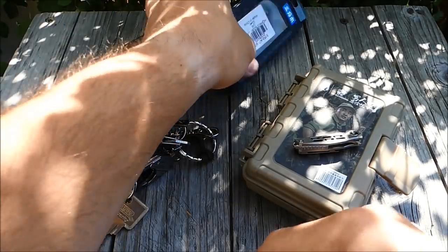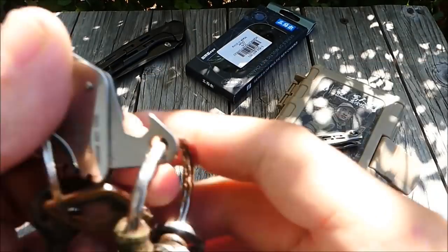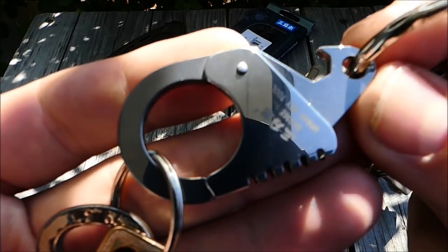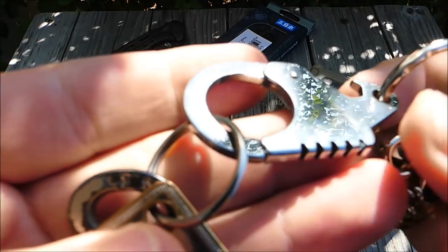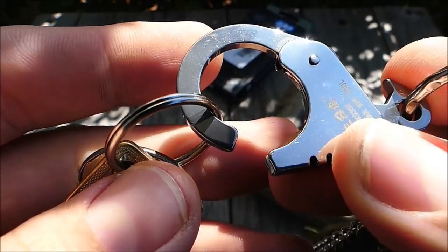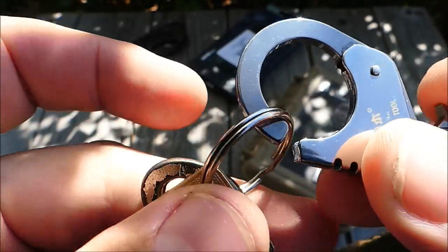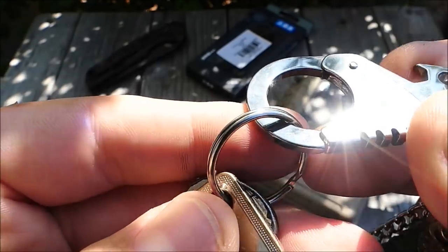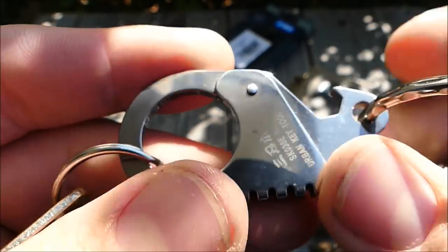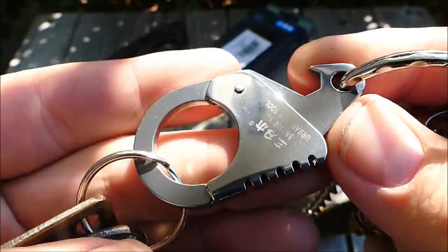Erstmal wollte ich euch noch von Sanren Mu ein kleines Tool zeigen, nämlich dieses hier. Das habe ich jetzt seit ein paar Wochen mit an meinem Schlüsselbund. Das ist einfach eine Art Karabiner — kann ich hier oben lösen — hat eine Federspannung, und da kannst du halt Schlüssel oder andere Dinge, kleine Taschenlampen, Flaschenöffner, was man so dabei hat, einhängen und schnell wieder lösen. Hier ist noch ein Flaschenöffner mit dabei, und das war es im Großen und Ganzen schon.